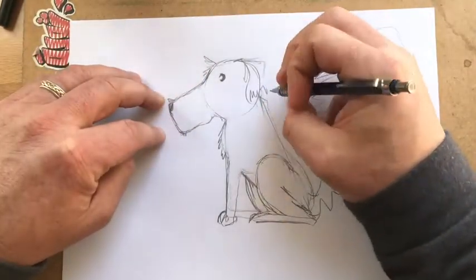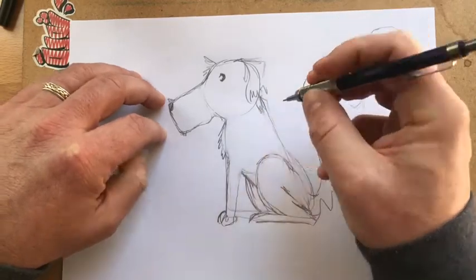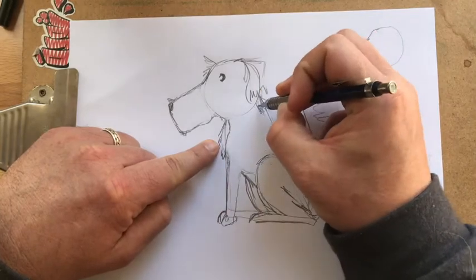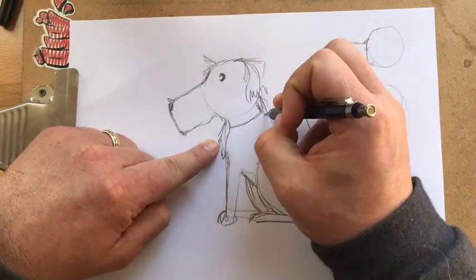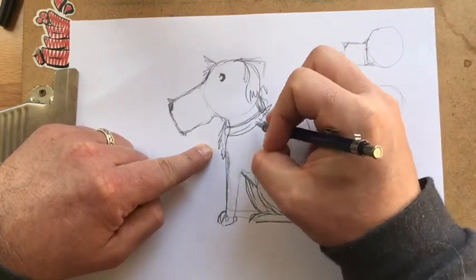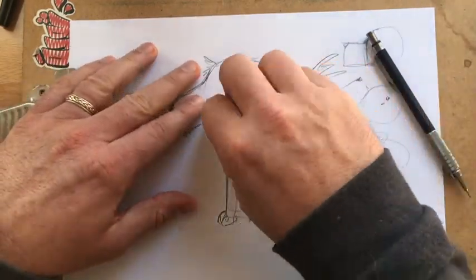Then you go and erase your lines and see what else you want to do. Maybe we want his neck to be a little bit like that. So we can throw a collar on it — shape it down a little, throw a collar, like a cool spiky collar dog.